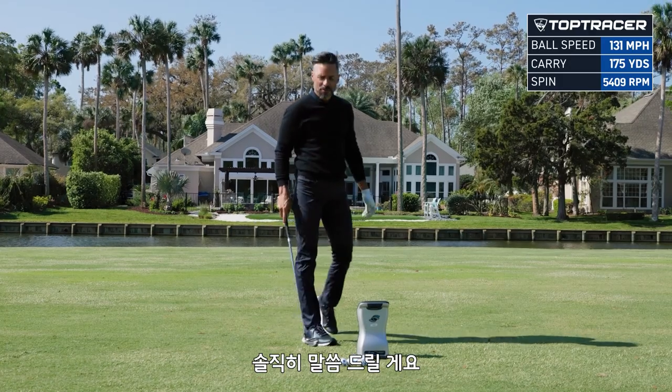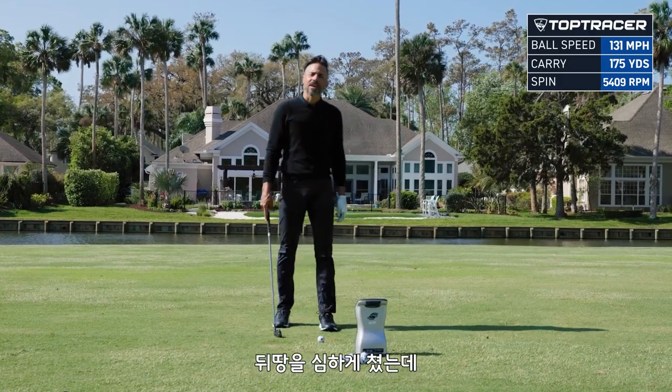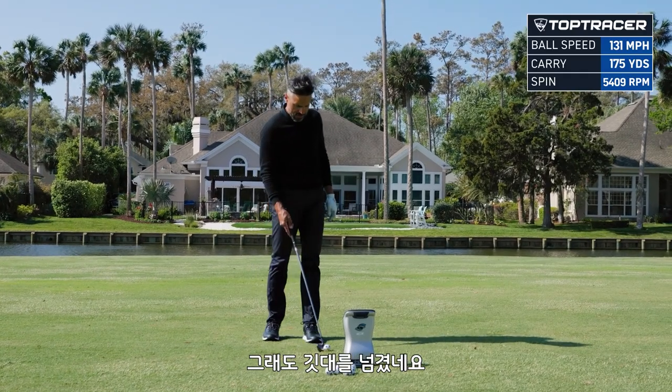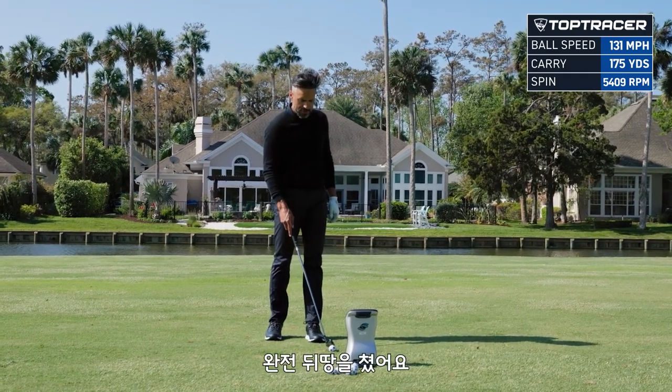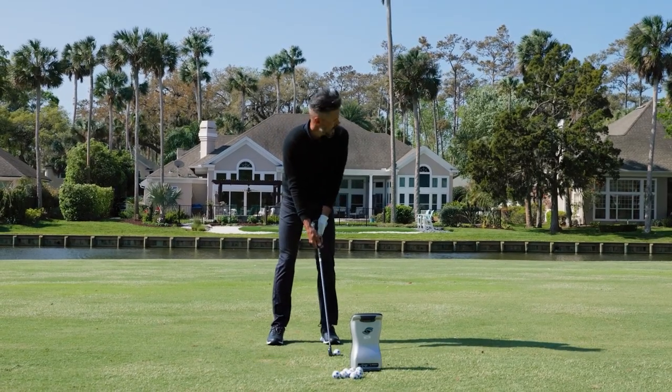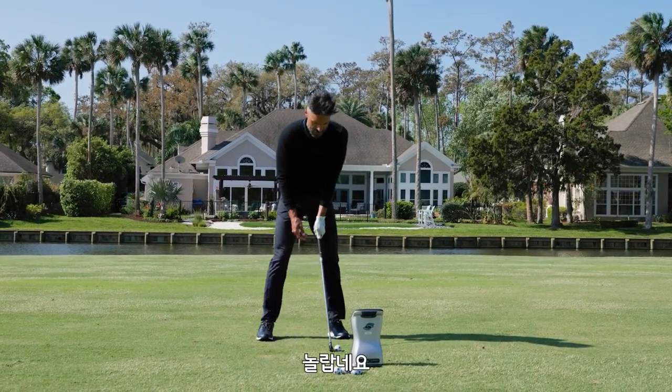I'm going to be really honest into the camera — I drop kicked that so bad, and it still flew past the flag. Like that was a straight up drop kick, and it still got there. And it stopped on the green. That is wild.